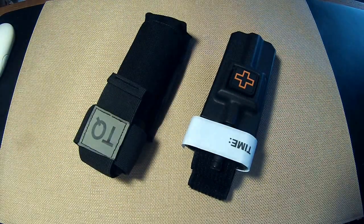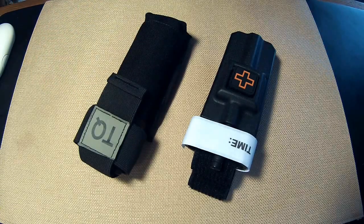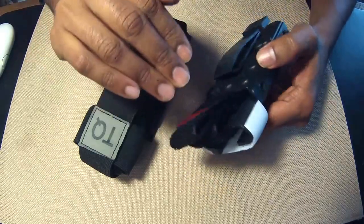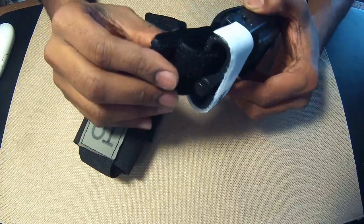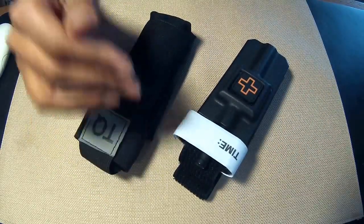I think protecting your tourniquet is a great idea. I see a lot of guys running their tourniquets just bare, strapped to their rifle slings, or strapped to their gear with rubber bands. I really think that's a bad idea because you don't want to do anything to pre-stress the tourniquet. You want to make sure that all the hook and loop stays fresh, no dust or dirt in it, and even that UV light isn't coming in and degrading any of the materials the tourniquet is made out of.